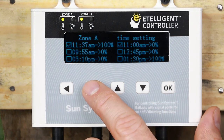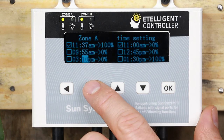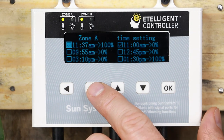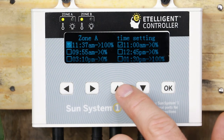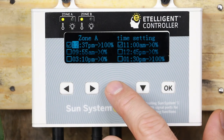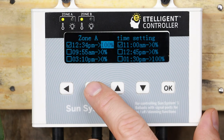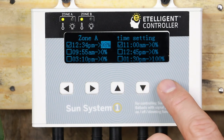You are now in the timer settings for the zone. Here you can program six moments within a 24-hour period to change the power output of all the ballasts in the zone. To enable a moment change, use the up-down arrows to enable the checkbox — a checked moment means it's enabled. Use the left-right arrows to move the cursor to the hour, minute, and power percentage, then use the up-down arrows to change the value. Once all the moments are set to your liking, press the OK button and save your settings.